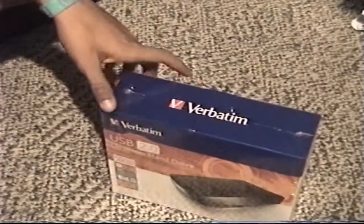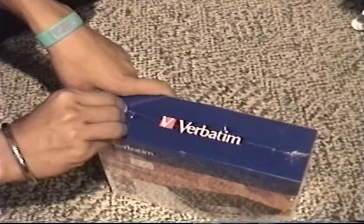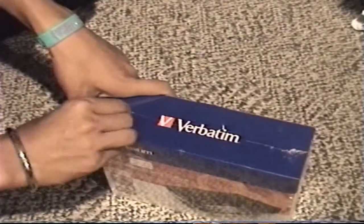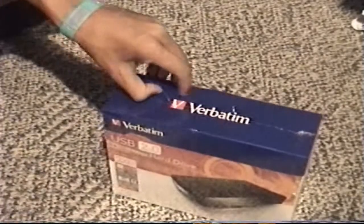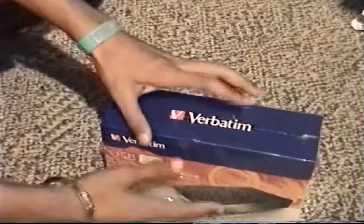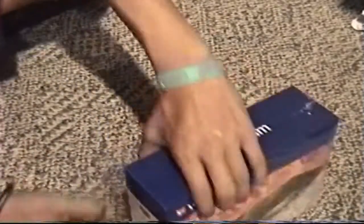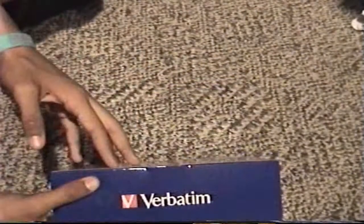I was going to buy a portable one, but then this one looked better. And plus, that's what the flash drives are for. Peel this off with a push pin — it's the best way to do it. Take that off, should be simple unboxing now.